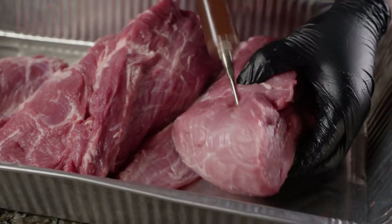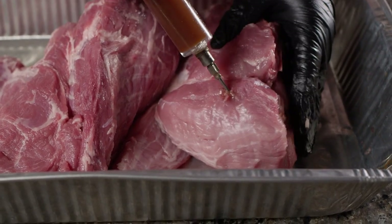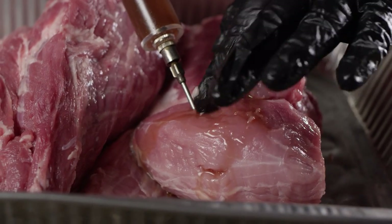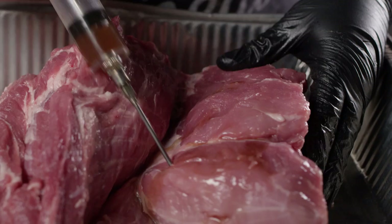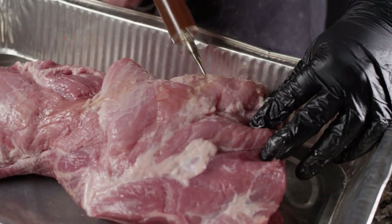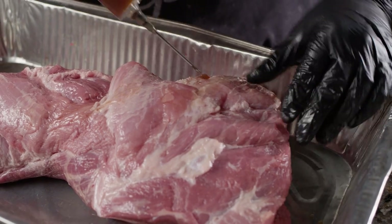So we'll start here at the horn. You'll find that pork can hold quite a bit of injection, and you'll just watch as that flesh balloons up with the injection. We're gonna insert the needle, poke around to create a pocket, and then add some of the injection.